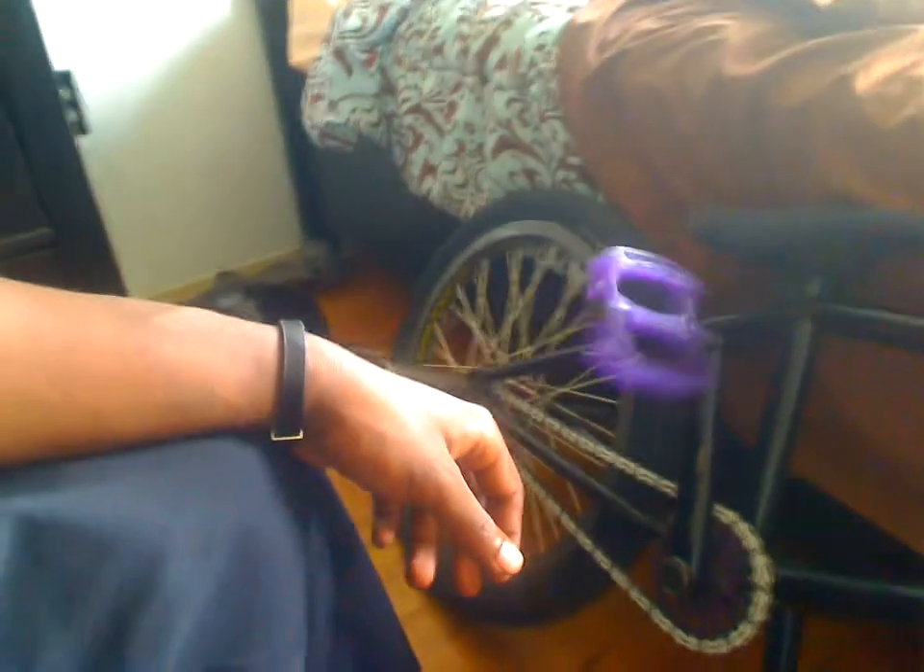Profile cranks. Tiny pedals, which I cracked — I cracked these two. But they're still lasting, still perfectly fine.